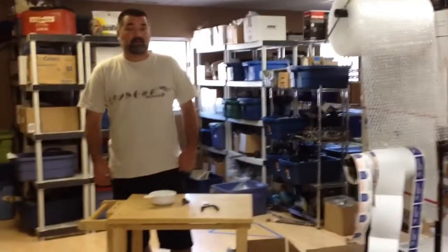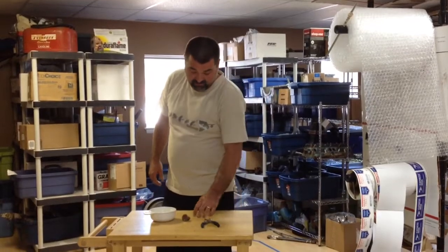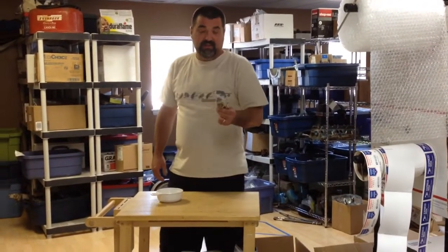Hi, I'm Joe from TheOutboardGuy.com and today I'm going to show you how to test the thermostat. What you're going to need is some pliers, some boiling water, and the thermostat in question.